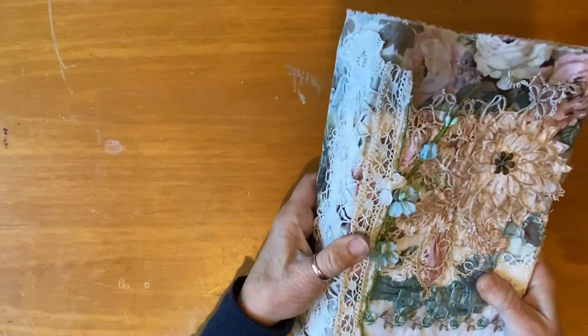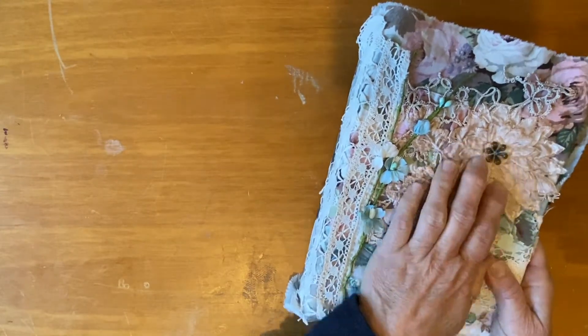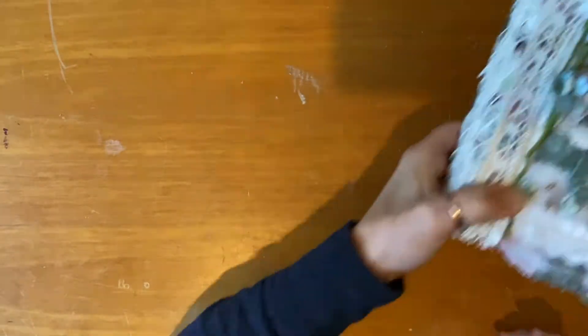Today I thought we'd just talk about this book that I started a little series making, and I've gone through and I thought we'd just talk about putting papers in. However, I have been away.